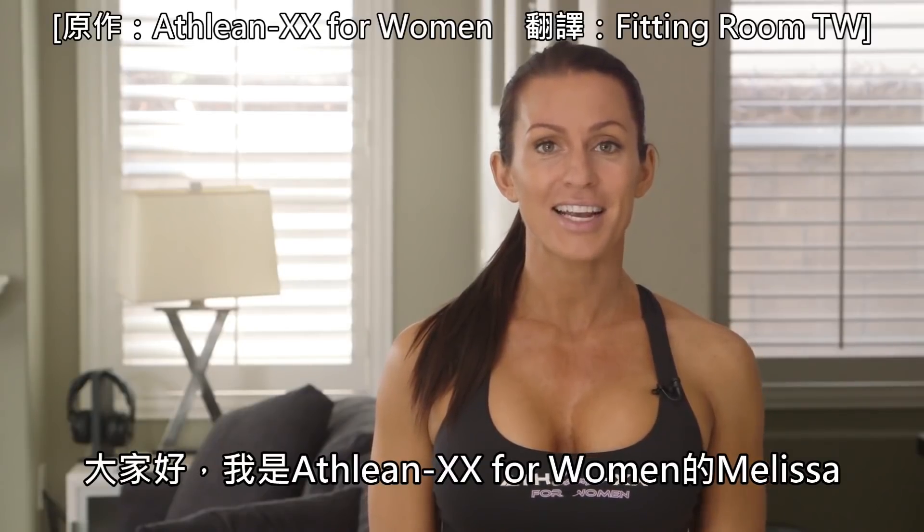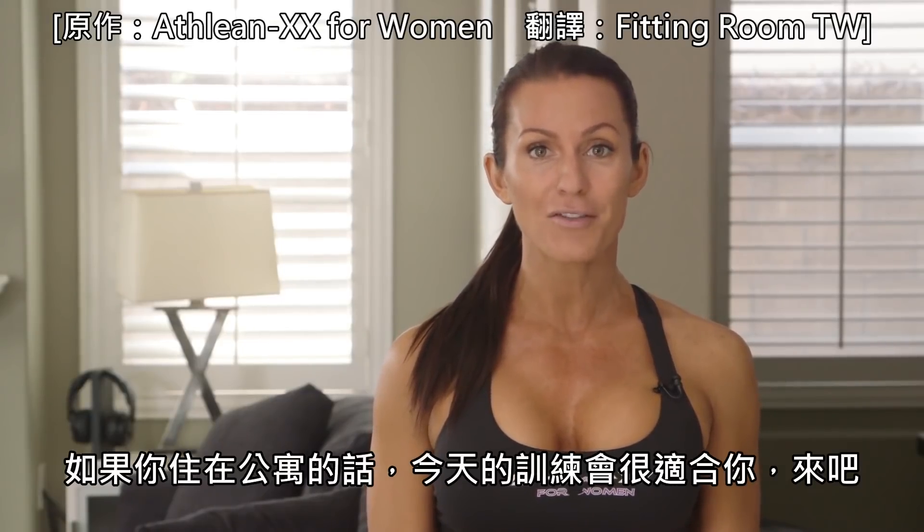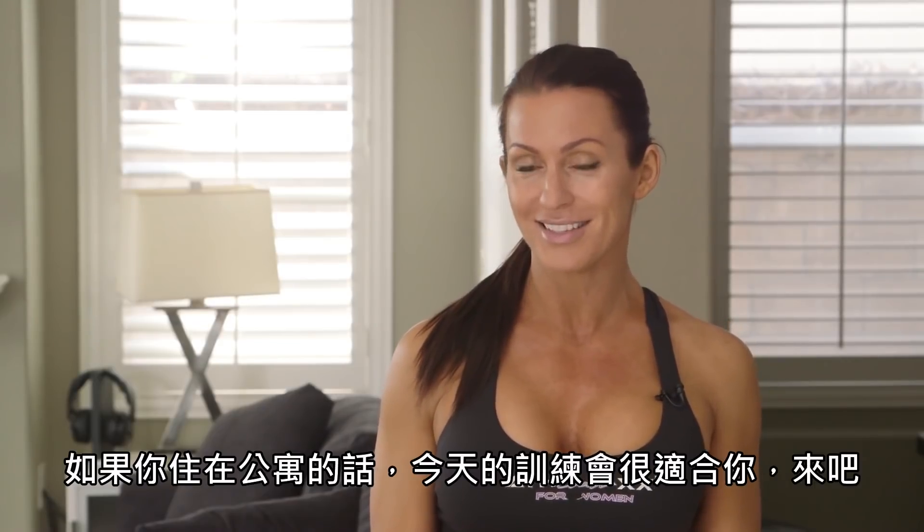Hey, you guys. I'm Melissa for ATHLEANXX for Women, and today I have a workout for you that is going to be nice and quiet if you live in an apartment. Let's go.